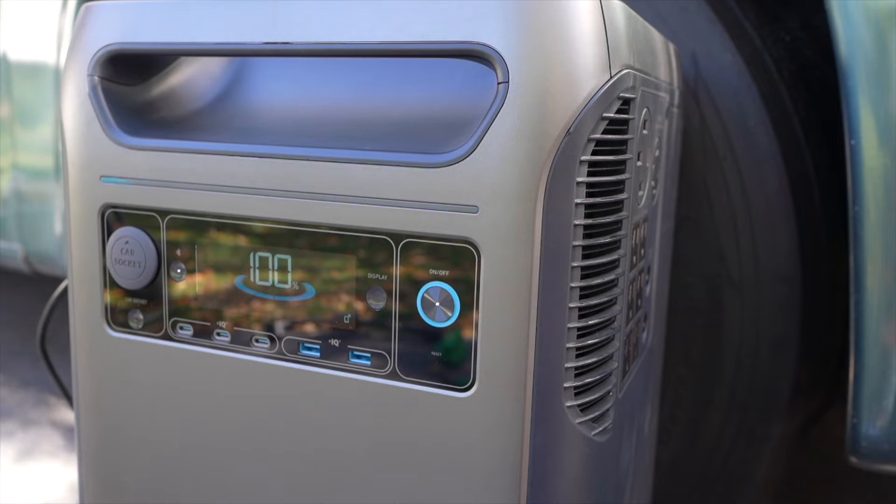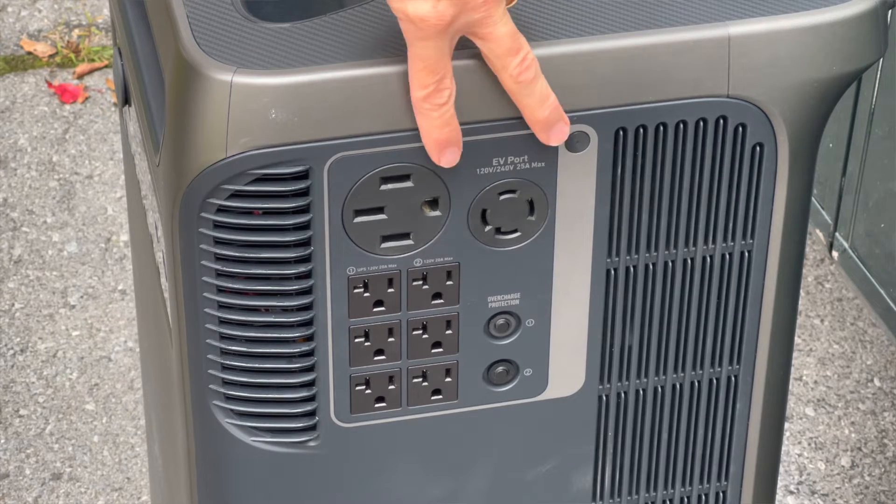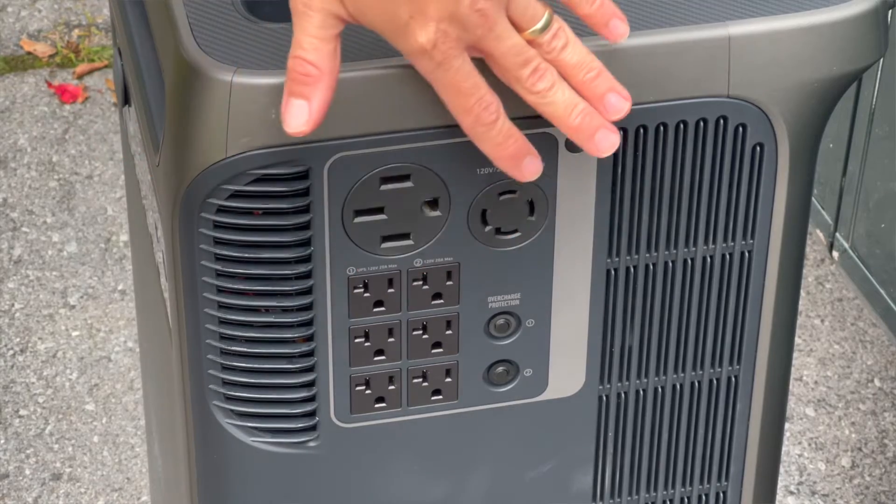Hi, my name is Reece and one of the things that I'm interested in is solar and battery technology. Today I have a power station that has a unique feature that I have never seen before. Anker sent me their new Solex F3800 and what caught my attention were these ports over here. They say that this power station can natively output 240 volts at 6,000 watts.